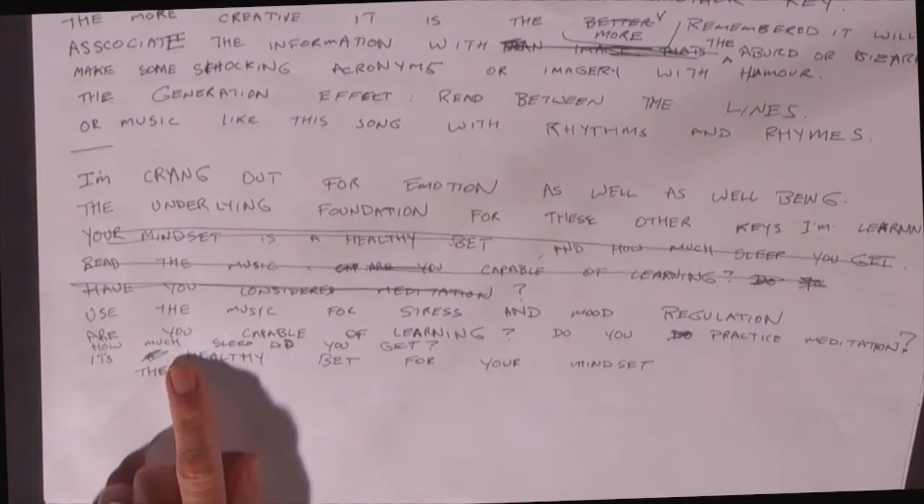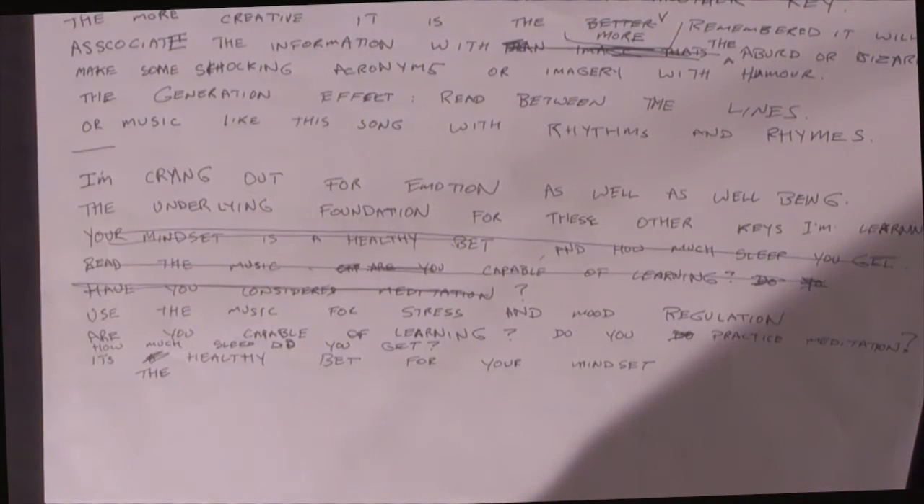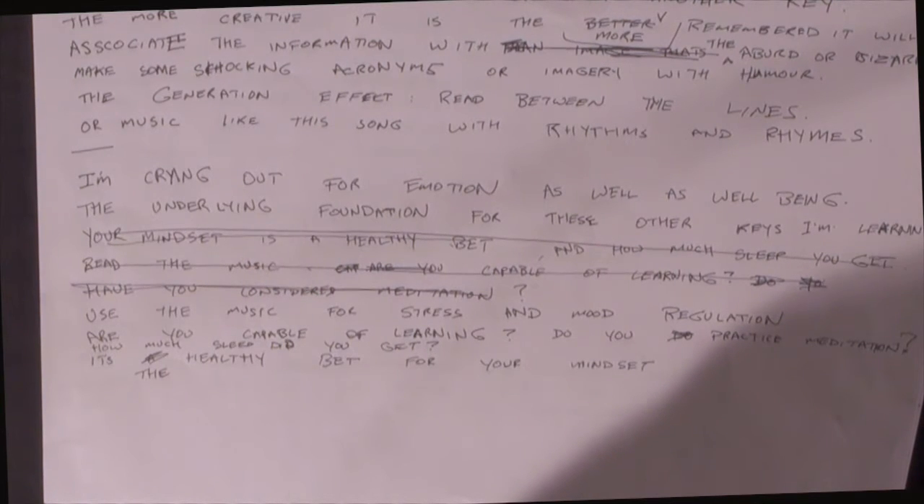Let's see if I can sing the last three lines: Are you capable of learning? Do you practice meditation? How much sleep did you get? It's the healthy bet for your mindset. And then I'm going to go forward and practice the whole last verse.